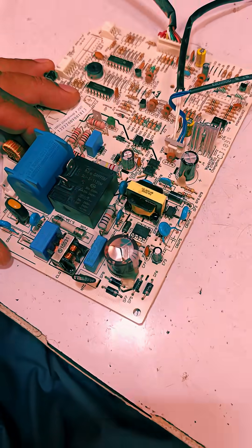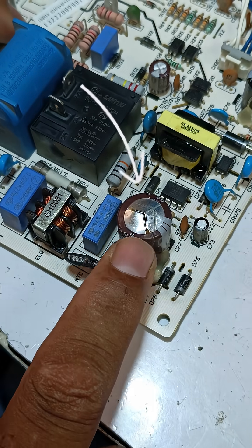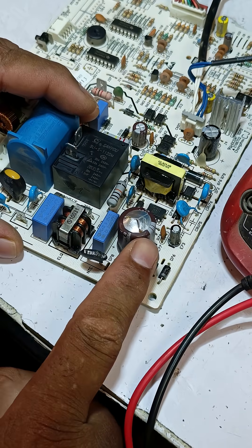This air conditioner's indoor board is completely dead. Let's see if I can bring it back to life. This NTC is blown and this capacitor is bloated, so I will desolder these two components.